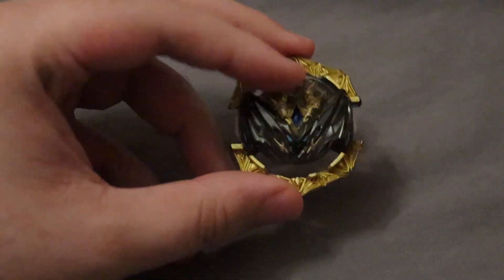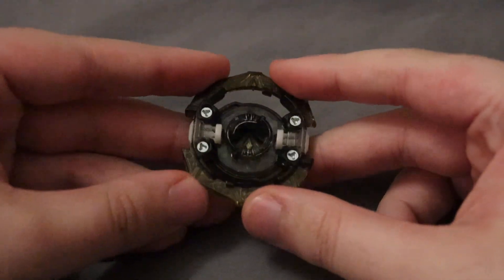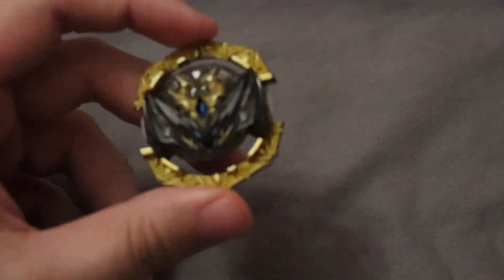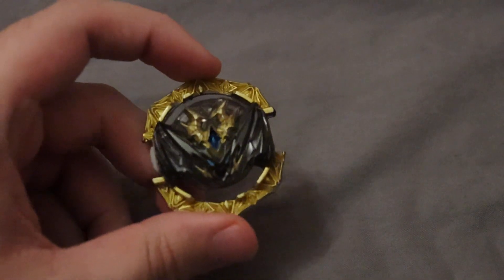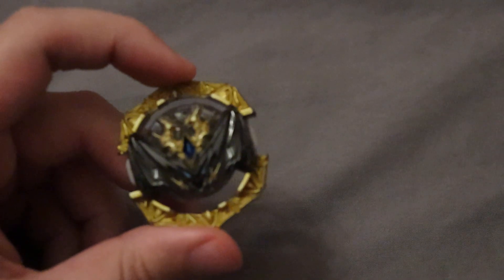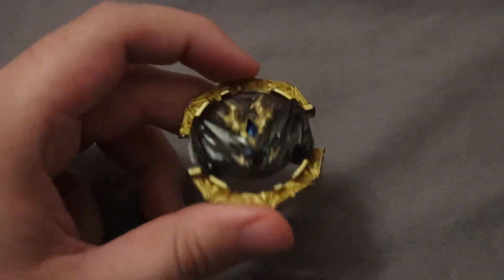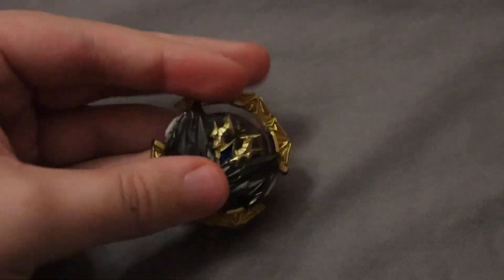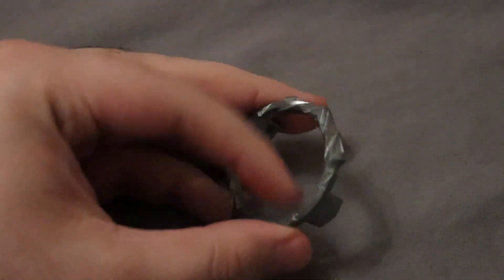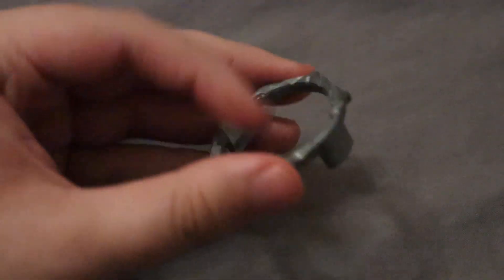Now let's get into the Dynamite Belial stuff. First up we have the Belial core itself — just a basic right spin core, not a whole lot to say about this. For most individual parts I won't have a lot to say; we'll mostly talk about the bases themselves and their stock combos. The 2 armor always felt weird to me — I don't know why they didn't do three on Belial, but they did two. Just seems like a basic armor at the time.